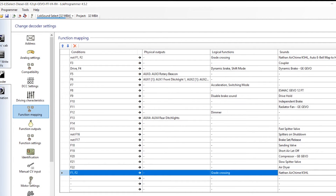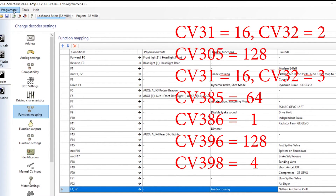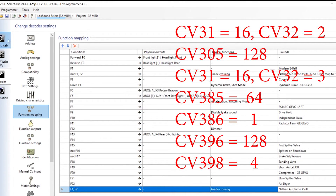If you don't have a LokProgrammer, then use your DCC system's program track to write the following CVs in order. These steps should work for ESU part number 73423 General Electric GEVO-12 Full Throttle and also ESU part number 75415 GEVO-12 V2 Full Throttle sound files.